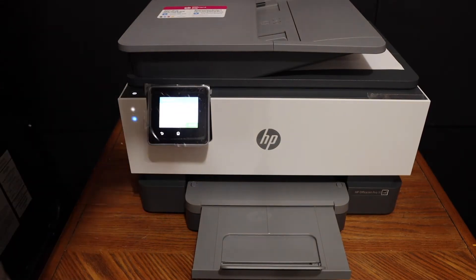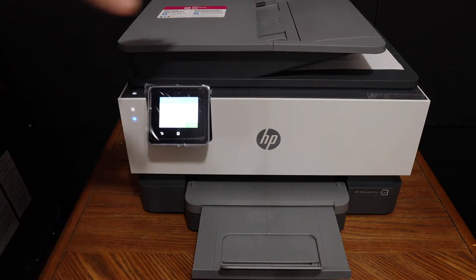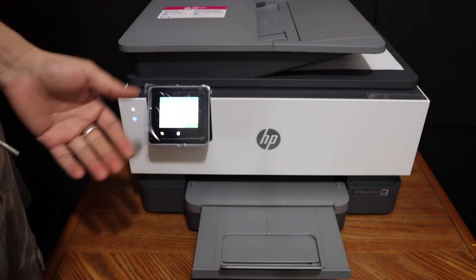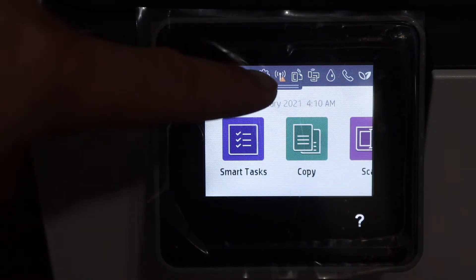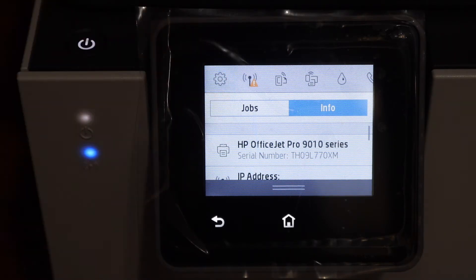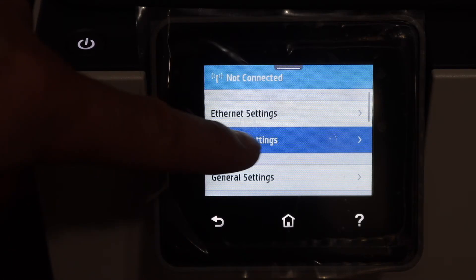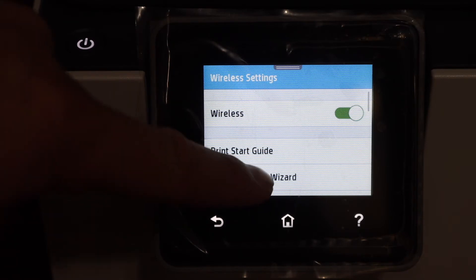Now we are going to do the wireless printing and scanning. For that you need to connect this printer with the Wi-Fi network of your home or office. We can do the setup from the display panel — scroll down the top bar, click on the settings icon, and click on network setup. Now click on wireless settings and you will see the wireless setup wizard. Click on that.